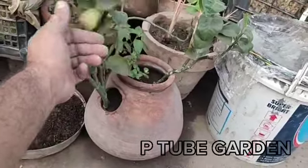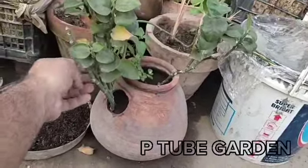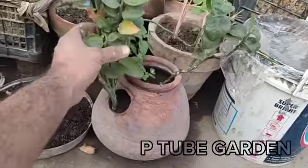I used some birds in my garden. I don't know which bird is in my friend. I used two or three cuttings. It's very beautiful.